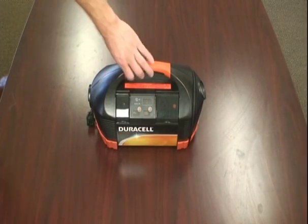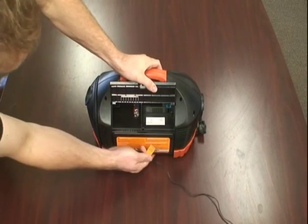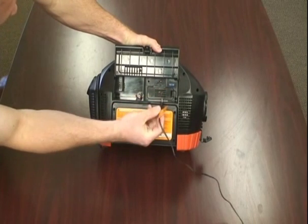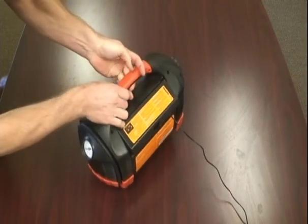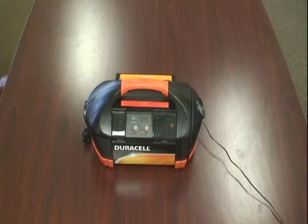And now we're going to charge the Duracell PowerPak 450. Usually for a full charge it takes about one to two days. If you look on the back side here, on the very top right side, there's the plug to charge this device. Plug it in — you hear a click noise of the relay. Charging is started.